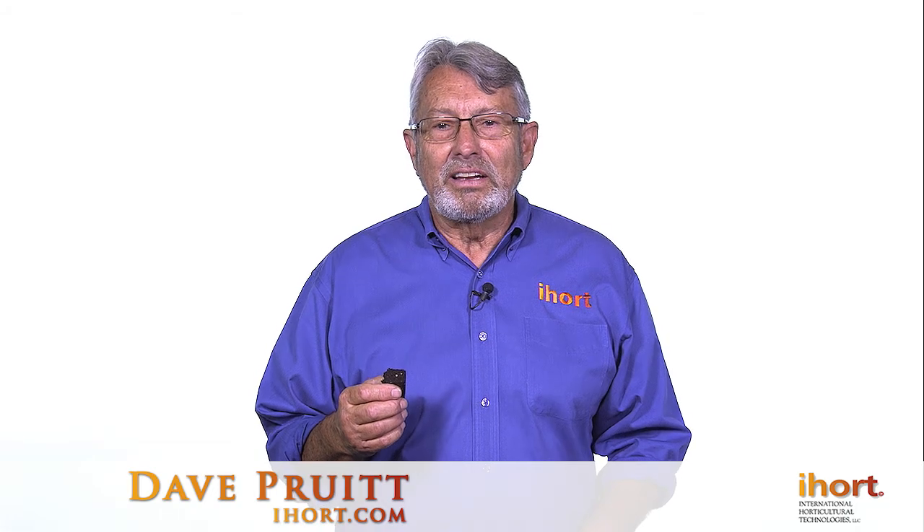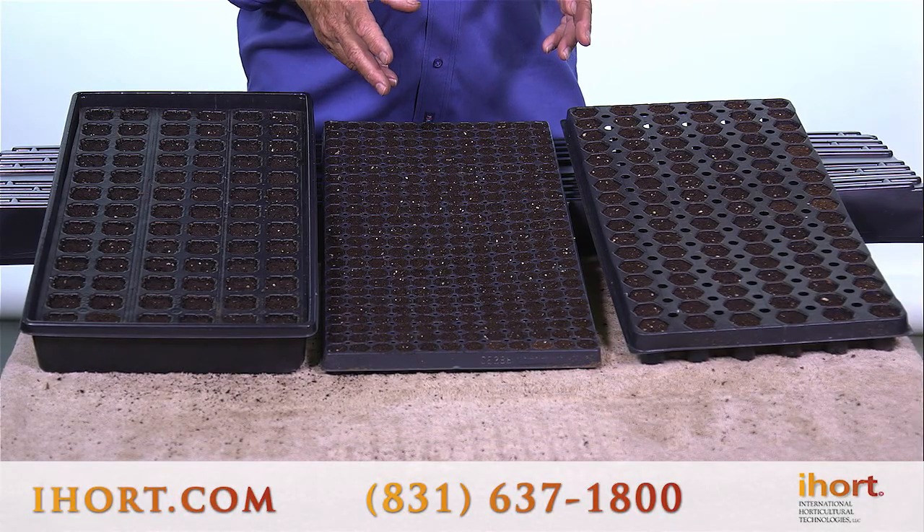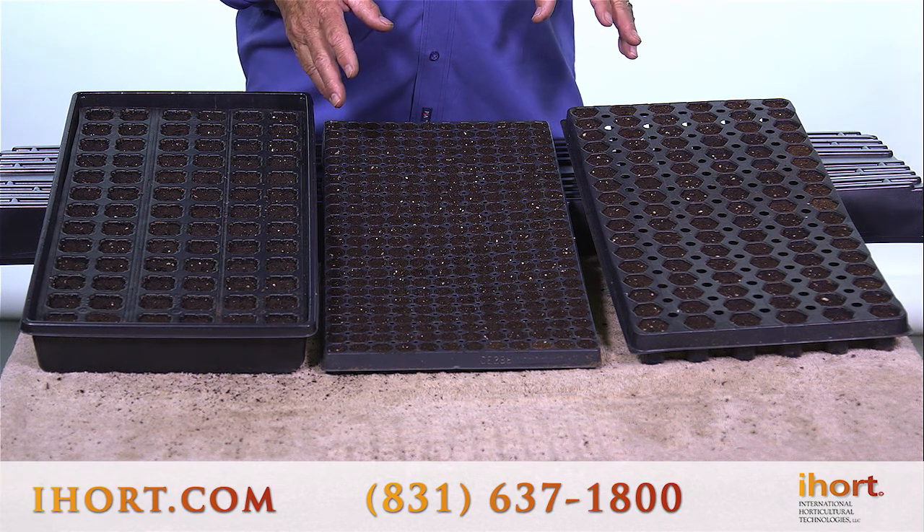This is our XL Media Plug. It's a special type of bonded rich propagation soil that works excellent with a lot of different types of horticulture and vegetable crops.